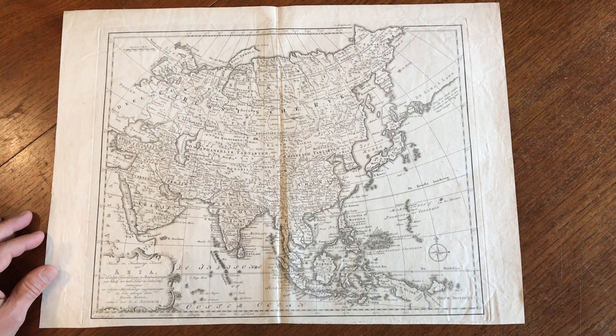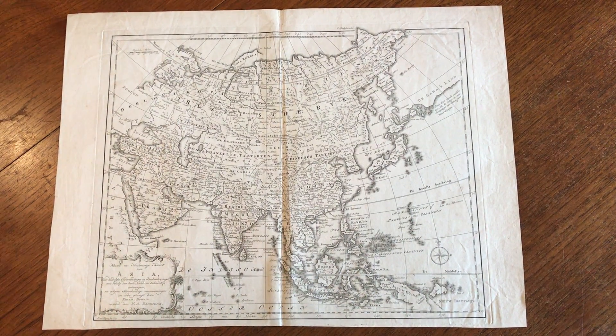And this scarce 18th-century map is available online from me, Brian DeMambro.